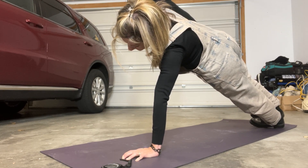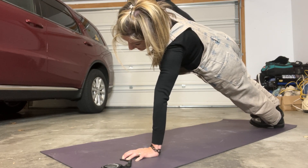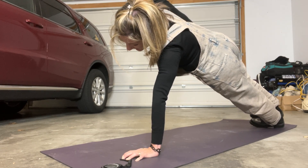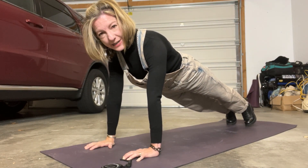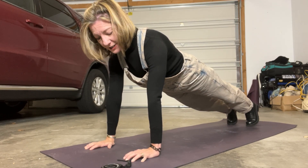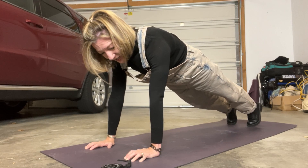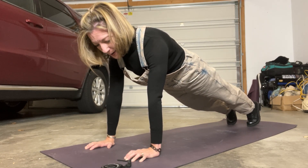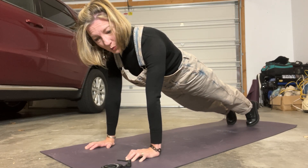Remember, plank actually will help eliminate lower back pain — it will help prevent it and get rid of it. So chances are if you plank and it hurts your lower back, then you're doing something wrong. You need to engage, engage, engage. I plank almost every day, but I still have to think about it while I'm planking.